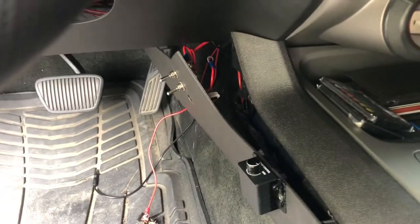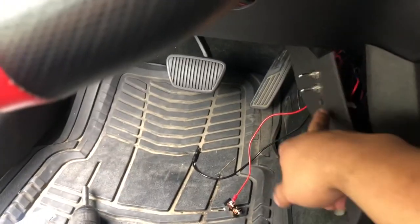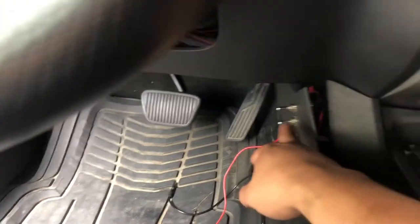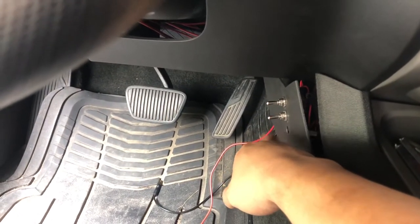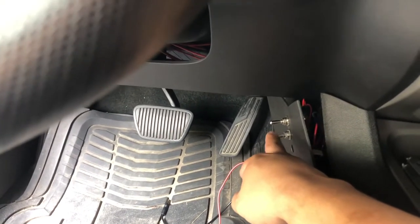All right guys, I went ahead and put myself in the driver's seat. This top switch I'm not done wiring — that's for the underglow, which I did a video about. The top one is my amplifier, the middle one's gonna be my fans, and the third one's gonna be for the LEDs on the bottom side of the car. So let's go ahead and turn on the fans.